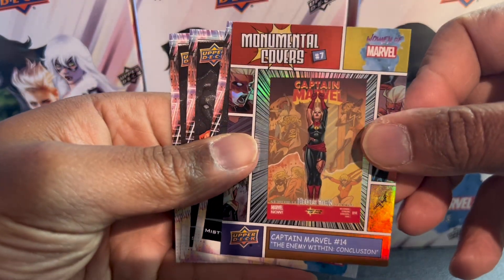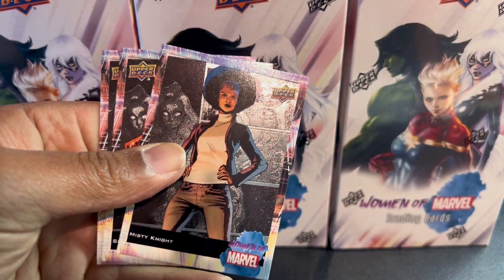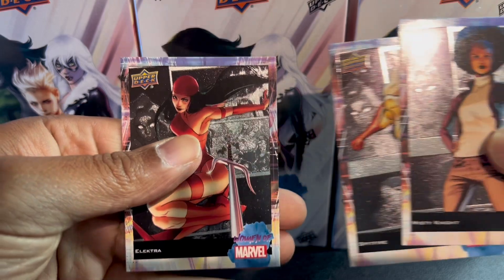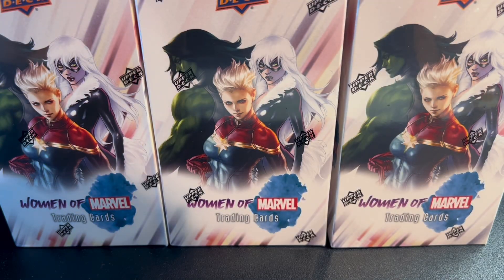Here's one of those monumental covers — Captain Marvel number 14. And Misty Knight, Spitfire. So I'm guessing the monumental cover was our special insert for that pack.